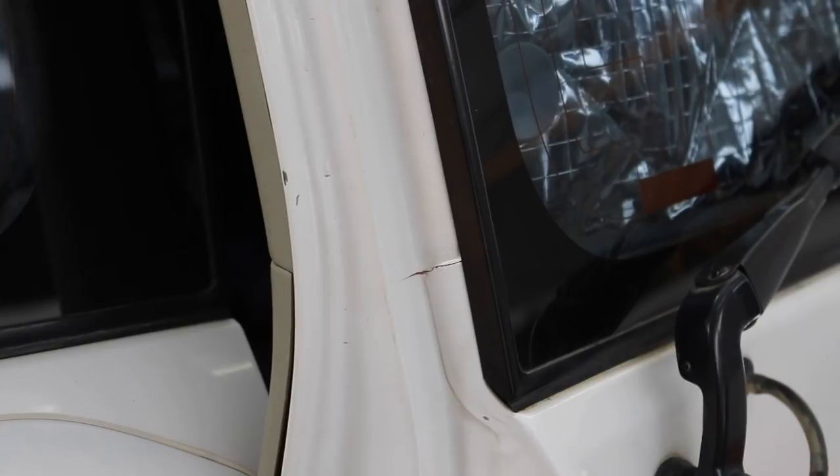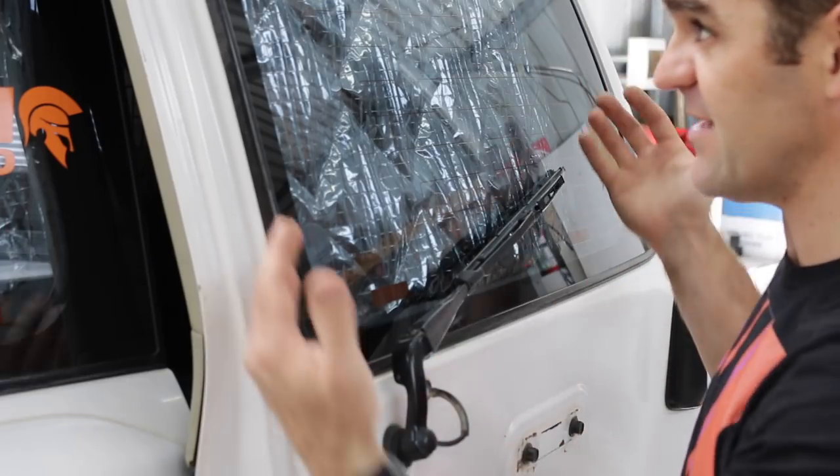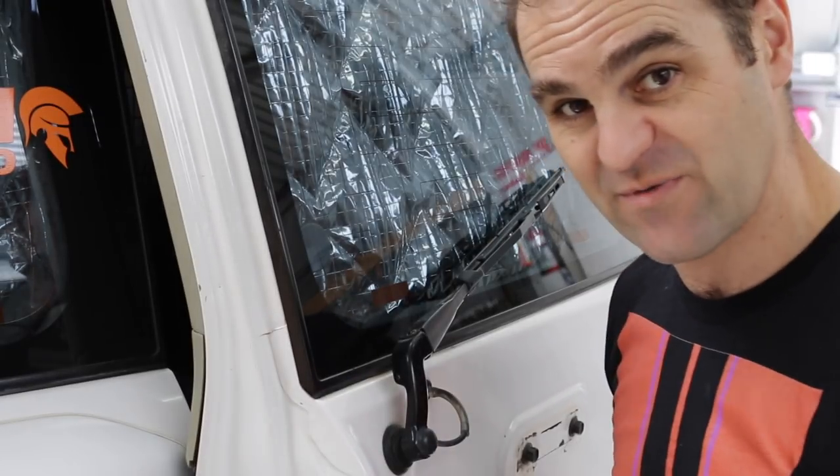Here's where the real issue is. So the first thing we need to do is get in and start stripping everything off and get this window off so we can get in there and see if we can fix it.